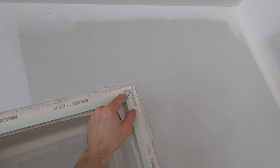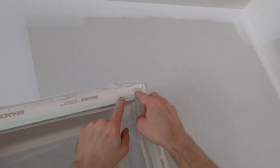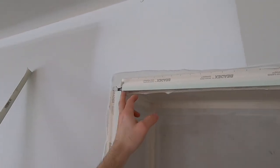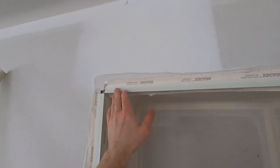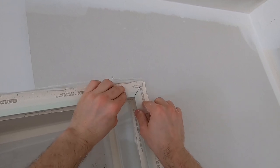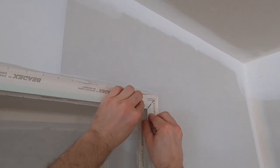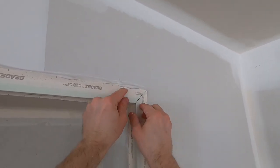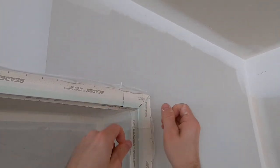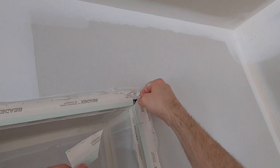There are two problems with mitering. First, in the real world it's not easy to do all your cuts like that, especially if you have dozens of these intersections in a house and limited time. Second, if the corner is subjected to structural forces from a shifting house, it will crack right down that center line. So although it looks professional, mitering doesn't really solve a whole lot.